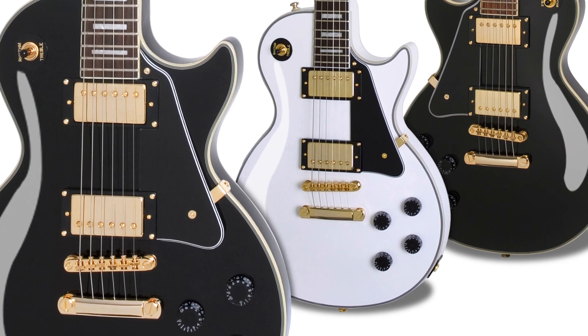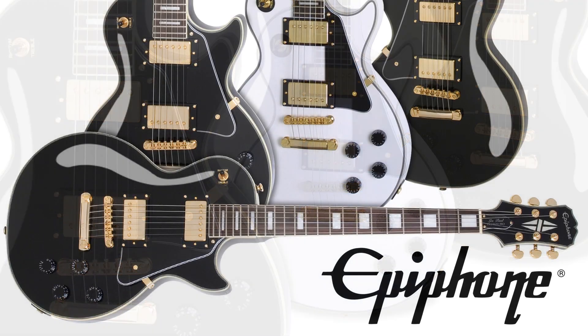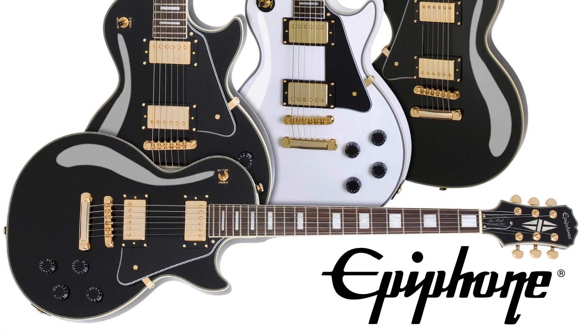Including gold Grover machine heads. For more information about the Epiphone Les Paul Custom Pro, visit www.epiphone.com.